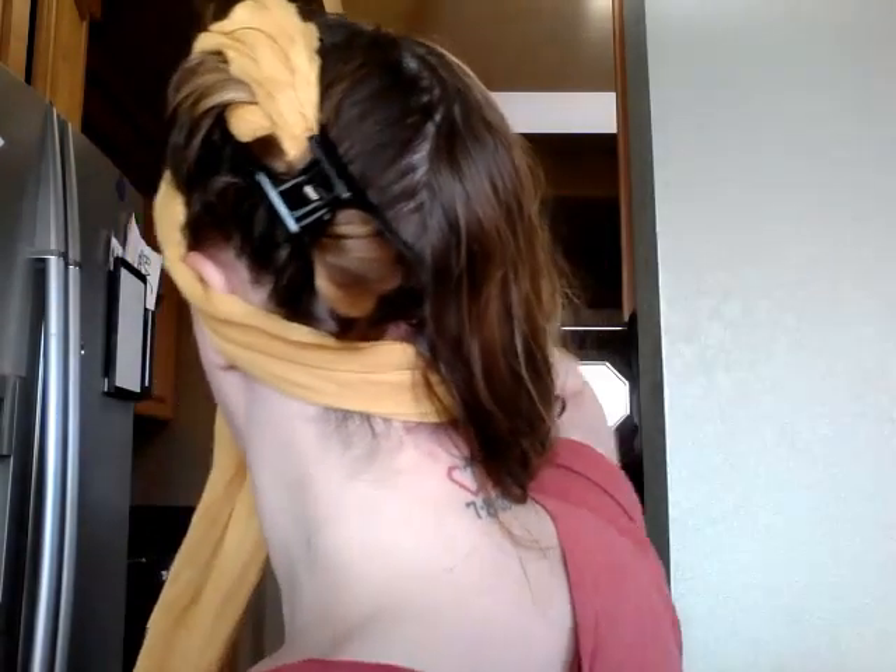Once that side is done, scoot it up and then take your clip and clip the end to what you wrapped around. This keeps it from getting loose while you work on the other side — you want this to stay nice and tight. Now do the same thing on the other side. If it's gotten a little dry, just spritz a little bit of water and brush through it quickly.